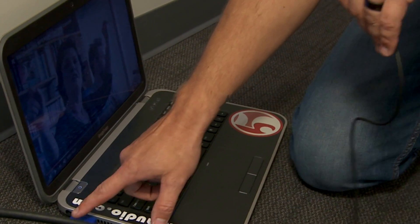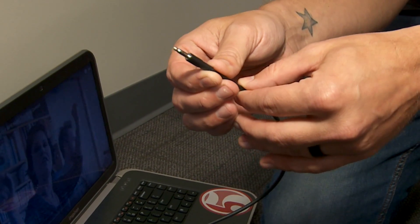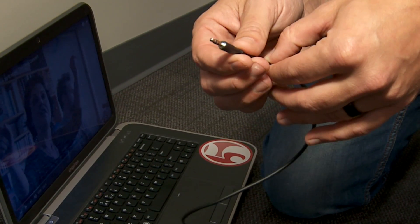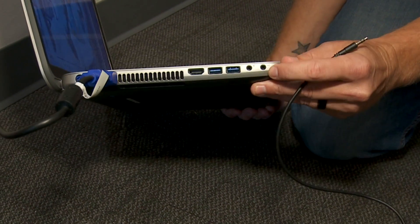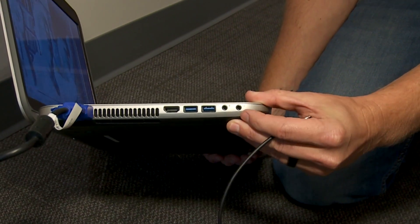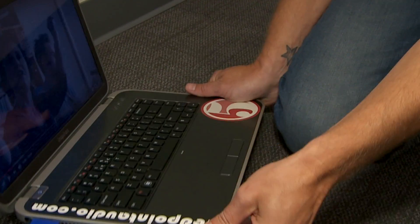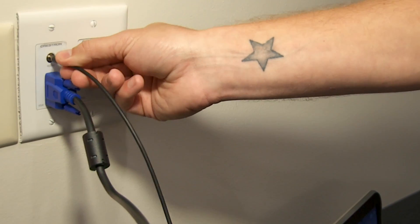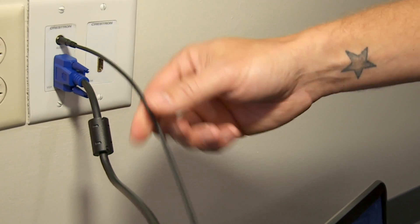Along with the VGA, you'll have an audio cable — we call it an eighth-inch connector, also known as a 3.5 millimeter, just like a headphone jack. On the side of your computer you'll have two 3.5mm jacks: one for microphone and one with a picture of headphones — that's the one you want. Plug that in, and the other end goes into the audio input. This pushes video via VGA and audio from your computer.